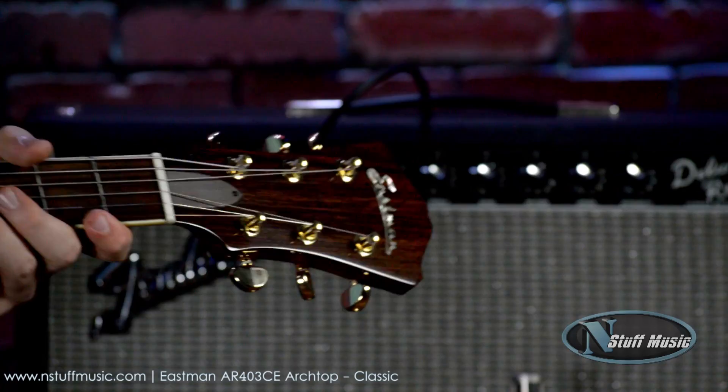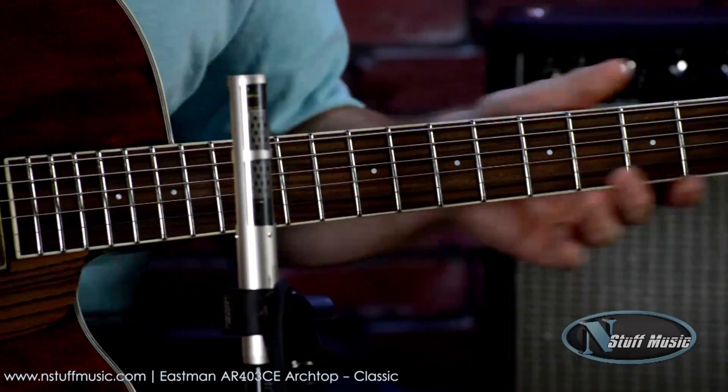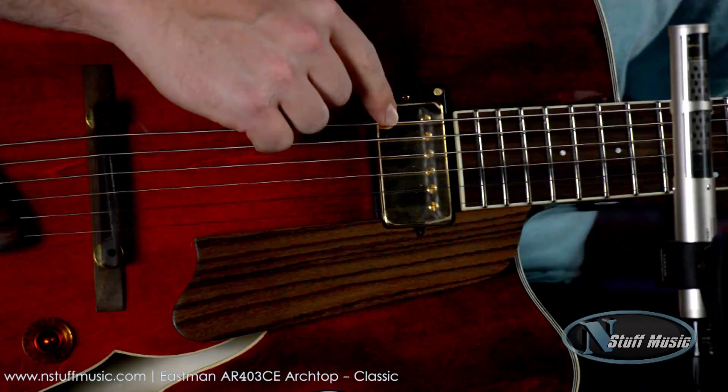Eastman's very reliable tuners up top. The neck shape is a rounded C neck shape. We have a 12-inch radius and a 25-inch scale length. This is a Kent Armstrong humbucking pickup — a great-sounding, well-rounded pickup.